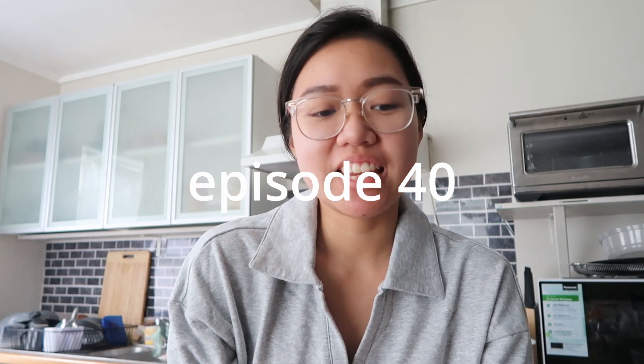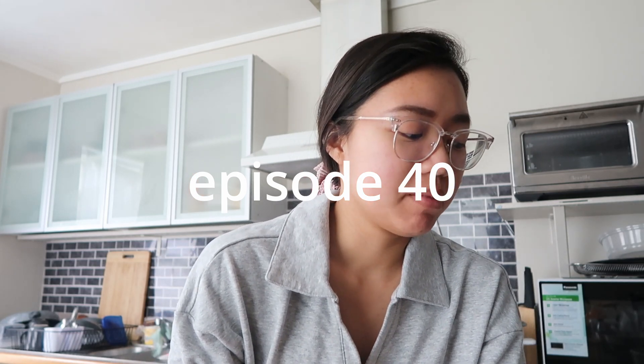Hi everyone! Today is Sunday and we decided that Sunday is going to be a relaxed day. We made grocery to start it off and then cooking. Sunday is usually cooking time. As of now, it's currently 9:20 a.m. We made grocery around 8:00, and we made breakfast at around 6:00.